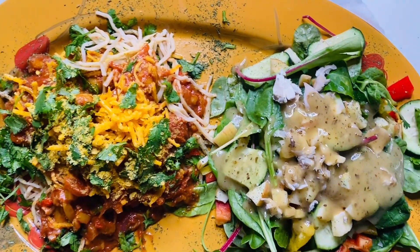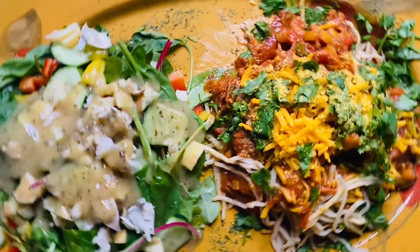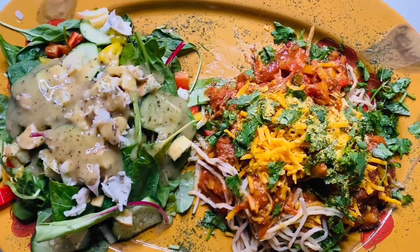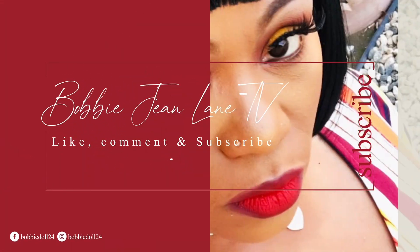Don't say your girl can't cook when she can cook and she be cooking in these YouTube streets. Period. I hope you guys enjoyed my yum yum goodness. Doesn't it look absolutely delicious? Very, very low in calories, totally meatless, dairyless. I hope you enjoy. Peace, I'm Bobby G, doing my thing.